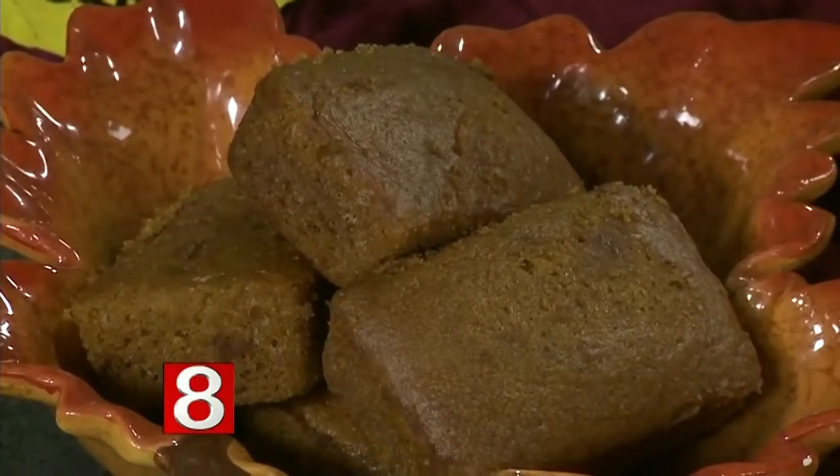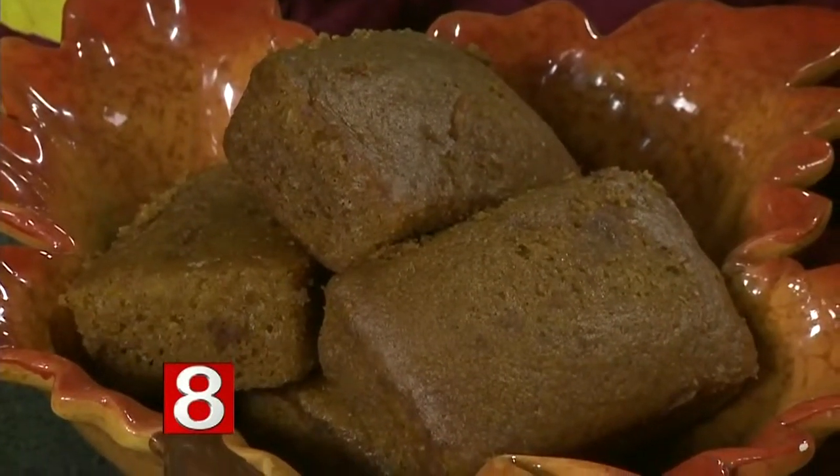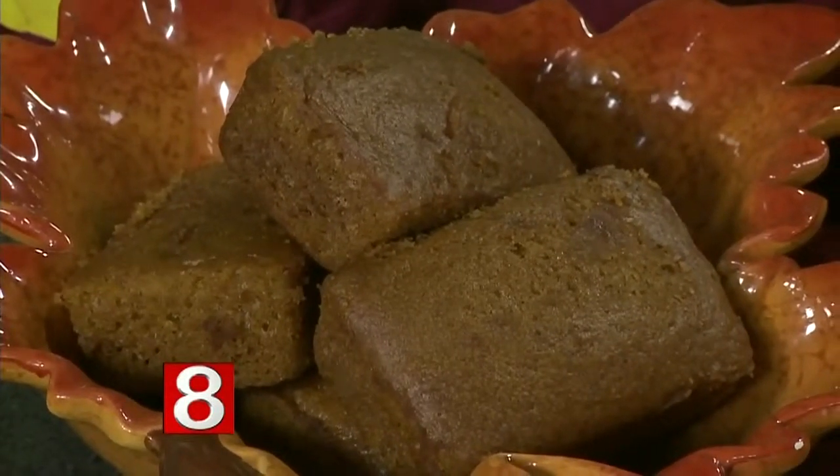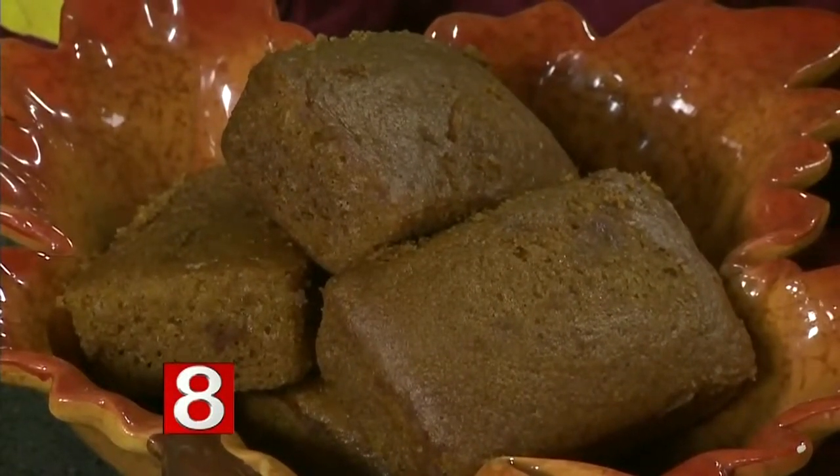Up front here is pumpkin pie bread. Pumpkin pie, of course — how does that differ from regular pumpkin bread? It has a little bit more moistness to it and it's a little more cake-like. Pumpkin pie is a very popular dessert for Thanksgiving — why wait till dessert? Have a little something sweet. And again, the individual serving just makes it easier to take.